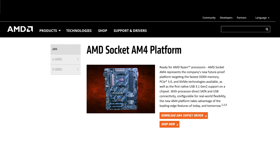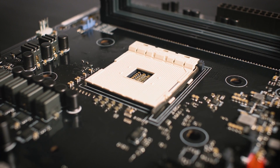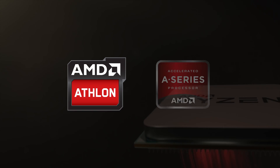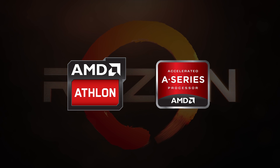With the Socket AM4 platform, AMD has taken out quite a lot of functionality that is usually pre-built into chipsets and put them into their processors. So while today's video is centered around Ryzen, when AMD releases other AM4 processors such as Athlon or A-series APUs, you'll have to check them out to determine the full capacity of your system.